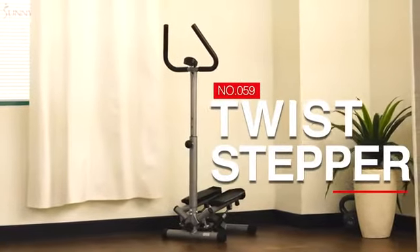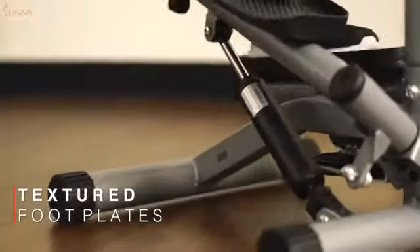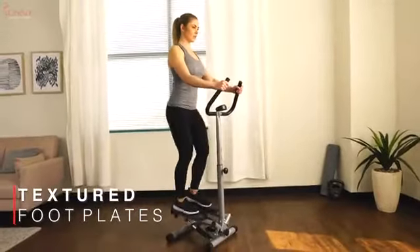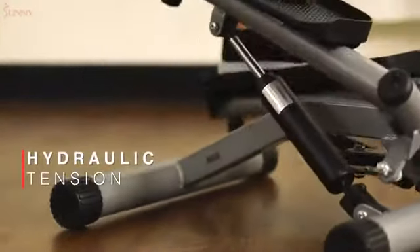9 twist stepper with handlebars. Step onto the oversized textured foot plates that are designed to keep you stable throughout your workout. Engage the hydraulic drive system as you resist your own body weight when you perform pivoting steps.